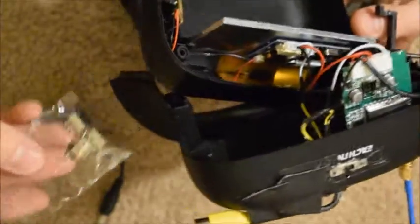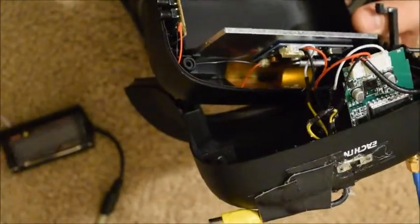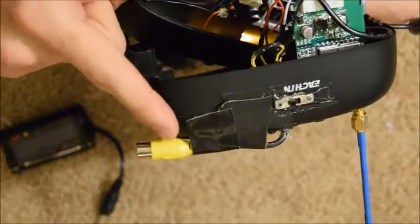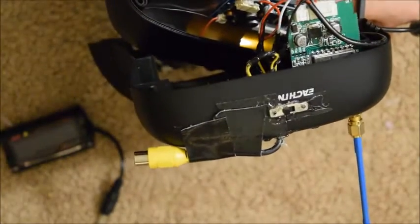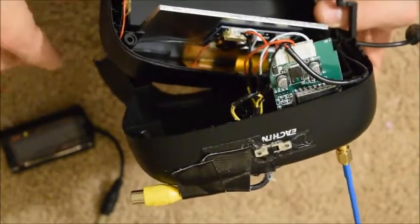These switches are maybe two or three dollars off Amazon for four or five of them. And then this little cable, you can find an extra one in your house and snip it off. Strip the wires and add it in there, or you could buy one off the internet for a few bucks.